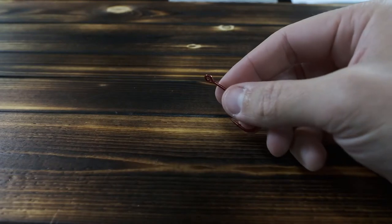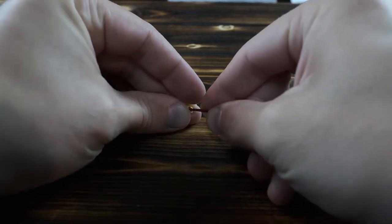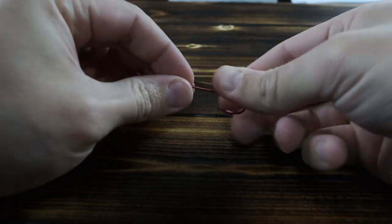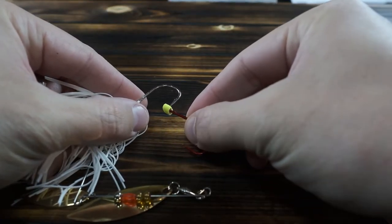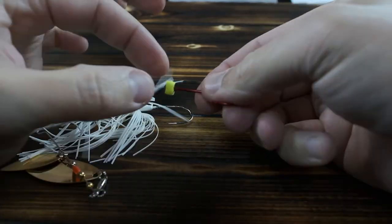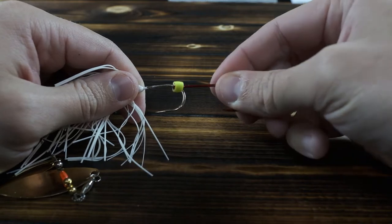When you get these trailer hooks, they're typically also going to come with some jig skirt bands. The way they want you to rig these is to take that jig skirt band, drive it over the top of the eyelet like that, then take your spinner bait or buzz bait and drive that hook through that jig skirt band through the eyelet, and rig it down onto the hook where you want it. The problem with that is that jig skirt band is going to grip so tightly onto that actual hook that it's not going to give this hook a lot of movement.